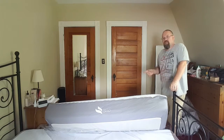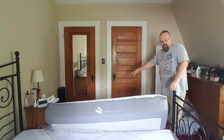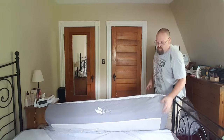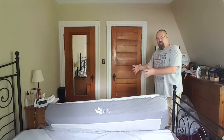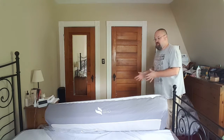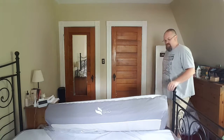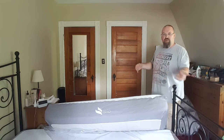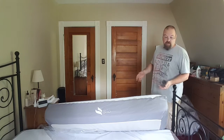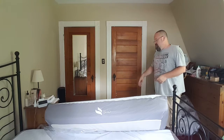This might be a part where I'm going to need some help. I might need somebody else on the other side to wrestle this into place. It is a queen-size mattress, and while it was easy when it was all rolled up, it might be a little bit more difficult to get into place with one person, especially with the dust ruffle skirt or whatever my wife put on the bottom. I don't want to mess that up, so I'm going to go get her to give me a hand and take off more of the plastic.